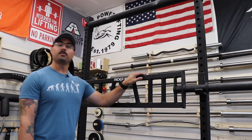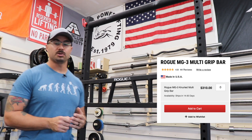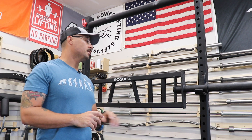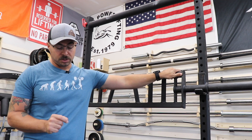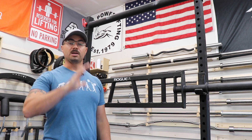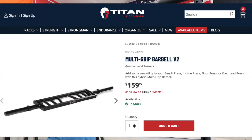Last but not least, let's cover price and some other comparable options on the market. This bar from Rogue Fitness is $310, plus you'll have to pay additional shipping, and in certain states like Ohio, you'll also pay sales tax. That does feel like a lot of money, but across all equipment manufacturers, prices have been going up exponentially — it's been felt across the entire gym equipment manufacturing space in 2021 when this video is being made. Now there are a lot of companies that make pretty much this exact same bar with slight variations. First, of course, we have to mention Titan Fitness — what piece of Rogue equipment does Titan Fitness not copy?